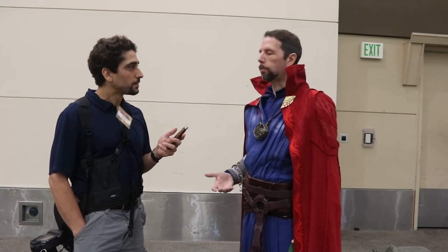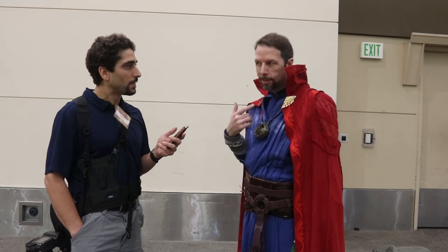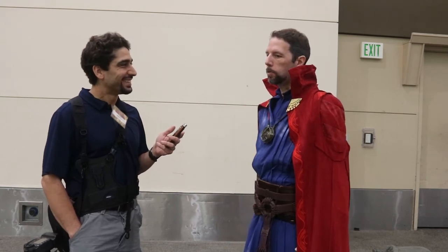There was very little I had to do. I didn't want to have to wear a wig, I didn't want to have to do too much. I had to grow out my beard so I could do the little fancy sides of the goatee.